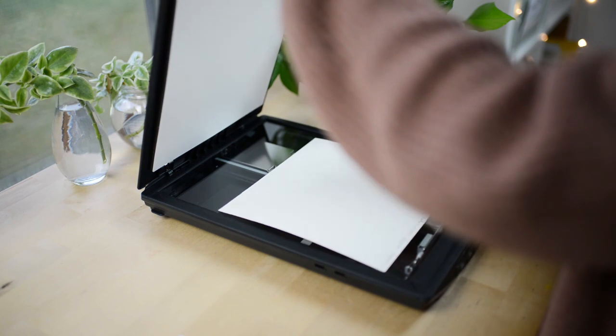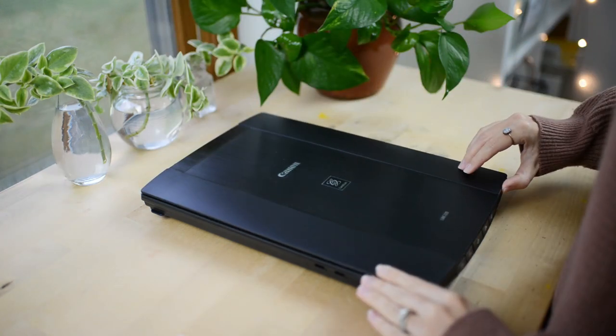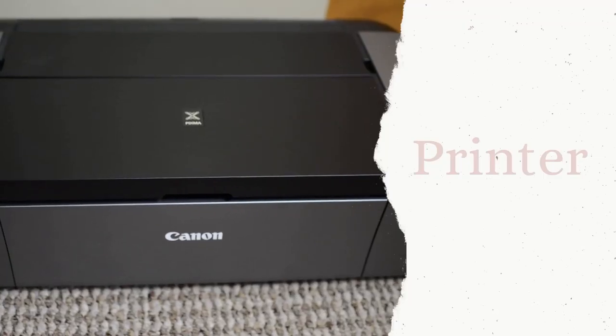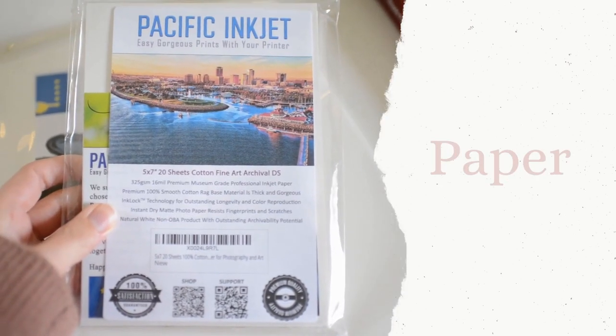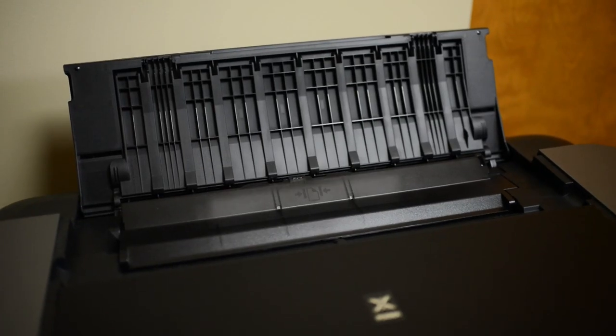Aside from a scanner and Photoshop to edit your artwork, you'll need a printer, ink, and paper. All the supplies I talk about are also linked below.